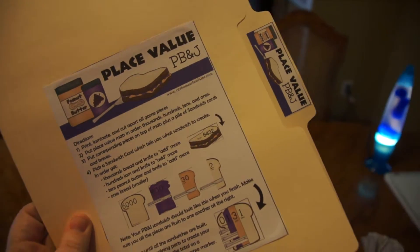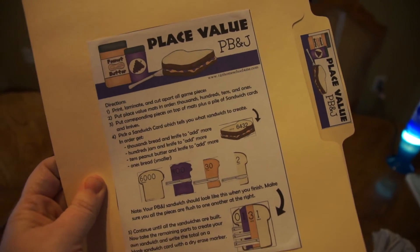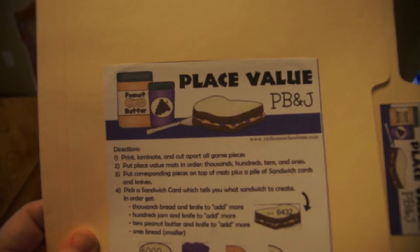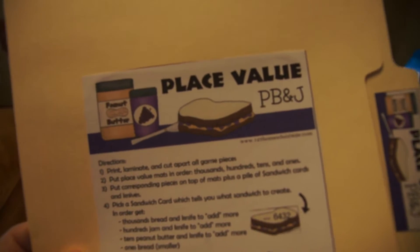This is Beth from 123homeschool4me.com, sharing another free resource on my website for parents and homeschoolers. Today I'm sharing our Place Value PB&J. This is a fun activity for kids who are learning about place value, and it's appropriate for kindergarten all the way through third grade.